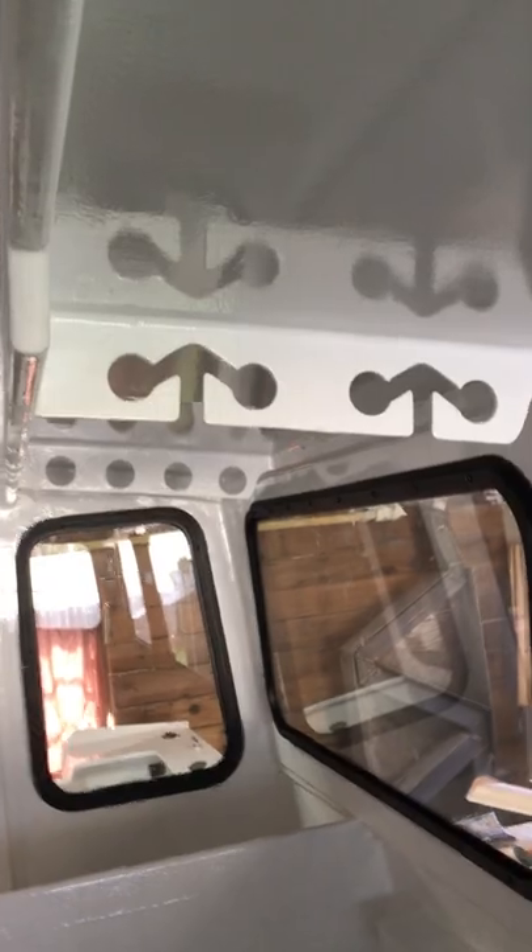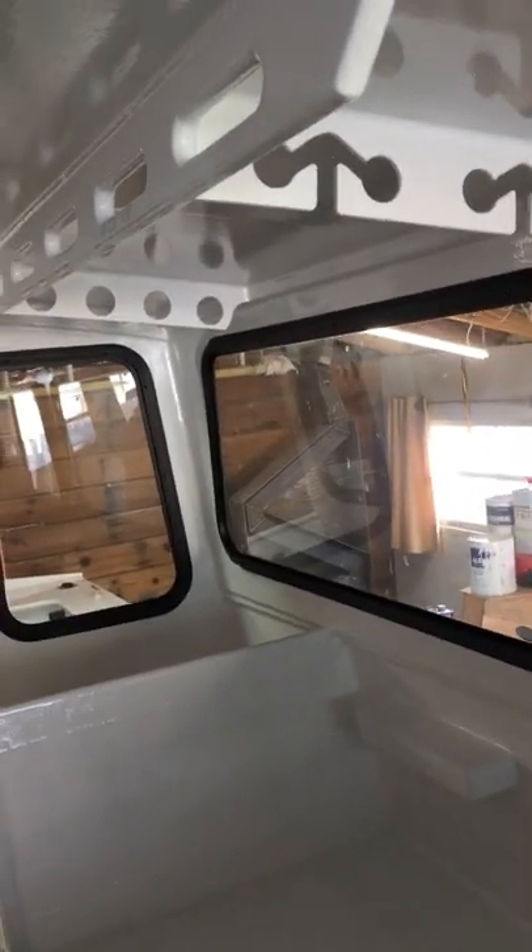Here is a view looking aft of my rod holders — I have four on each side, with reels to the aft end. I would have liked more but couldn't really find a better solution that would stay put and only needed supports on each end to get everything facing the same direction. I'm happy with those.